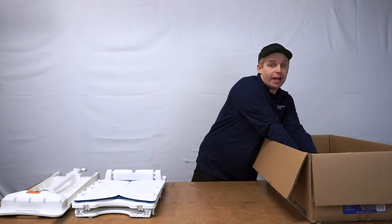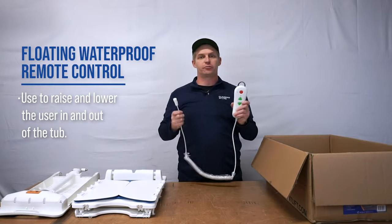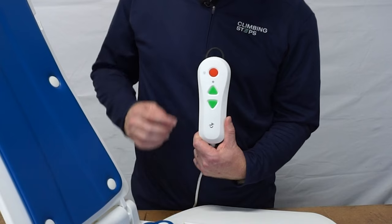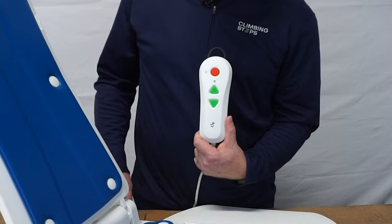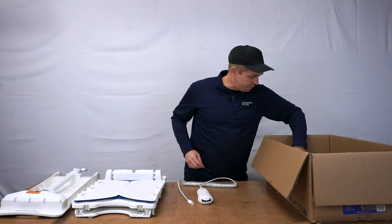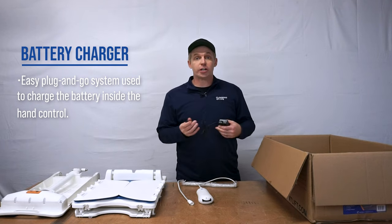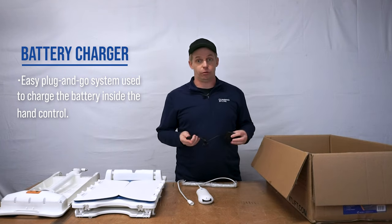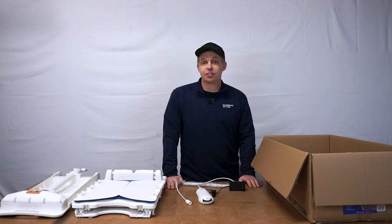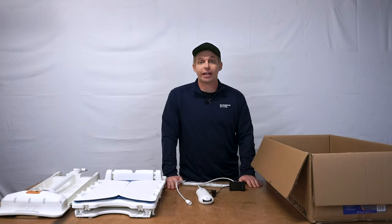We also have the floating waterproof remote control. This is really simple and easy to use — you can raise and lower the seat with these buttons, and should you ever need it, there's an emergency stop. Finally, we have the battery charger, which connects easily to the remote control. This device is ready to be used after installation in your bathroom, which is a quick and easy process.